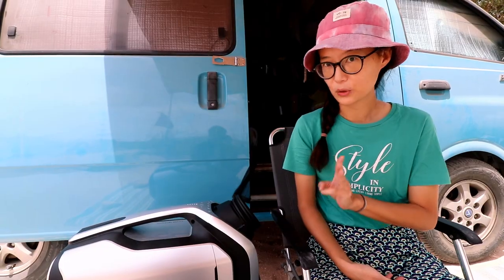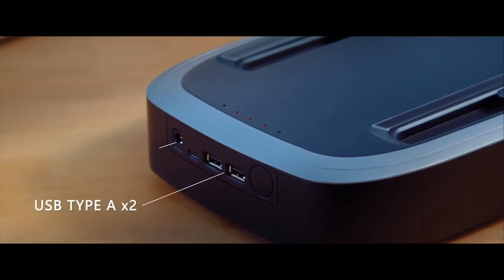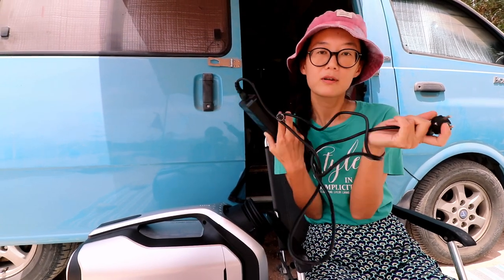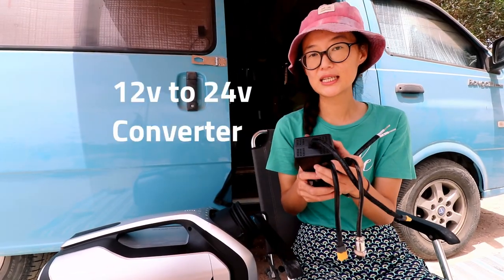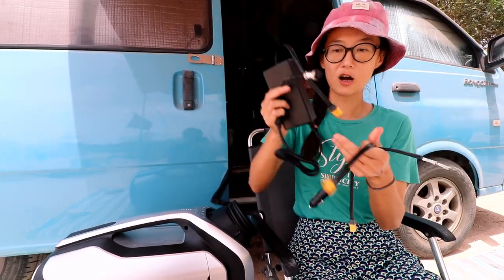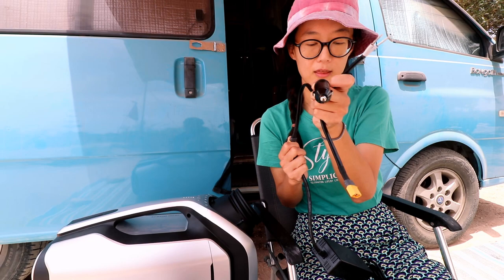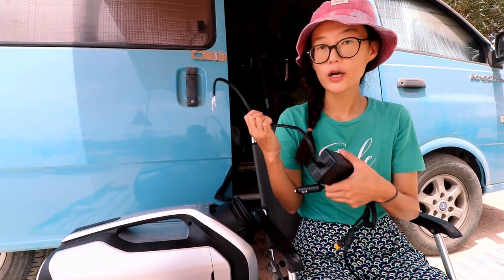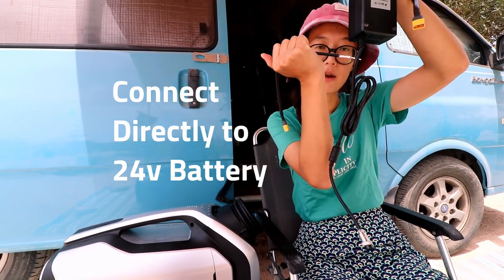This is the Zero Breeze Mark II. It is 6.5kg, so it's not that heavy — I can carry it wherever I go. There are three ways to power up the Zero Breeze. First, there's a portable battery underneath the Zero Breeze — if you have that battery, you can use it for 5 hours. Second, there is 220V — commonly used in Korea — but there's 110V too. Third, there's a 12V to 24V converter. If your battery is a 12V system, you can connect to the 12V cigarette jack or socket, or wire directly to your battery. In our case, we have a 24V system in our van, so we are going to cut the cable, wire it, and connect directly to our battery.